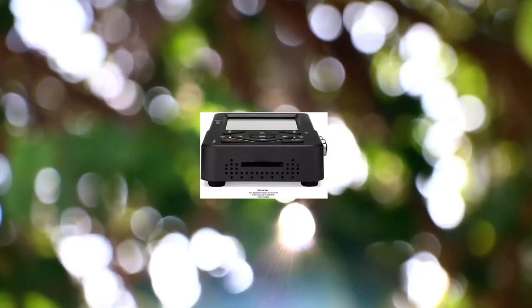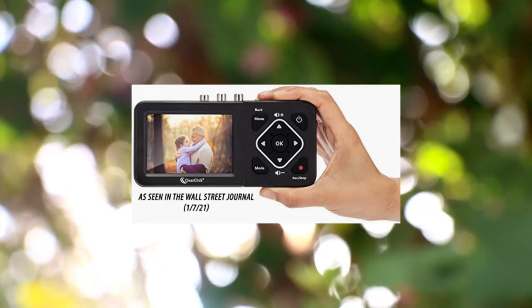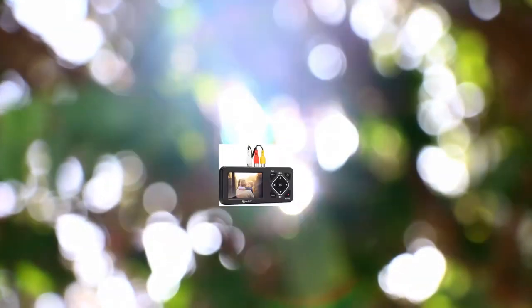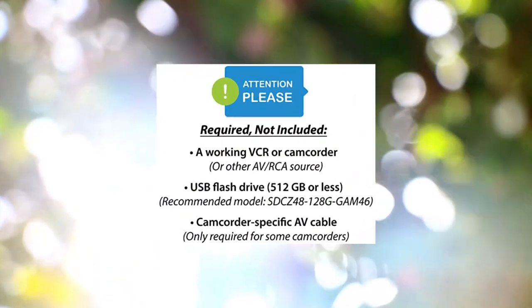ClearClick Video to Digital Converter 2.0 — second generation. Record video from VCRs and convert your old video tapes or camcorder tapes to digital format with the touch of a button. Recording resolution is SD at 720x480 pixels. Not intended for modern HD video sources.